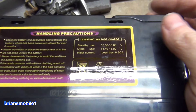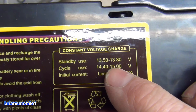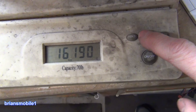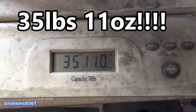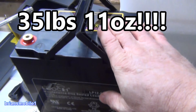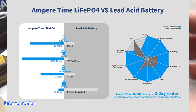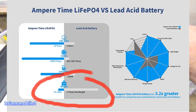Looking at the specs: standby use is 13.5 to 13.8 volts, cycle use is 14.5 to 15 volts. In Imperial units it's 35 pounds and 11 ounces. So more than half the weight of the whole unit is just this battery. If you were to replace this with a lithium one, you might really be onto something.